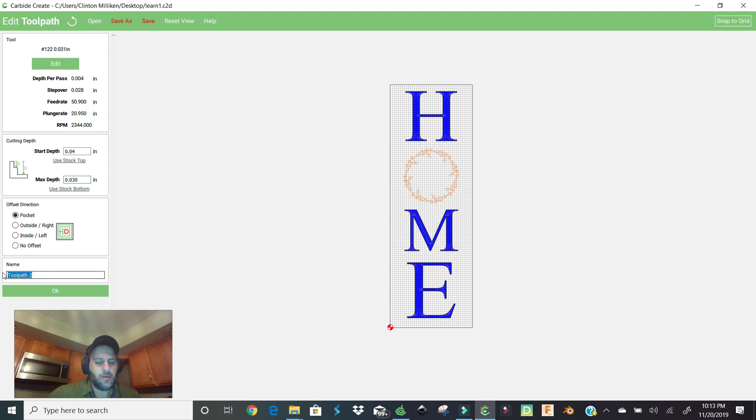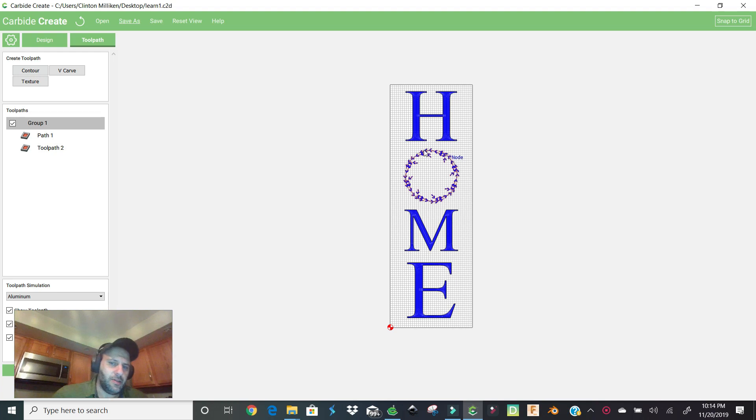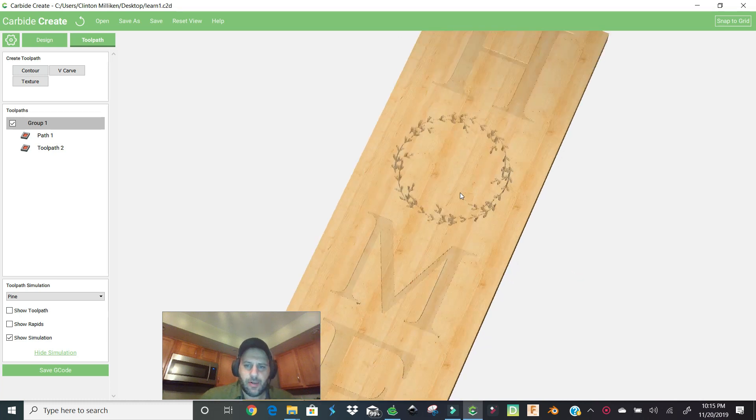Toolpath two is created, hit okay. The wreath will turn blue just like the H, M, and E. Now we go to pine, hit Show Simulation, and it'll build with both paths. Check that out.